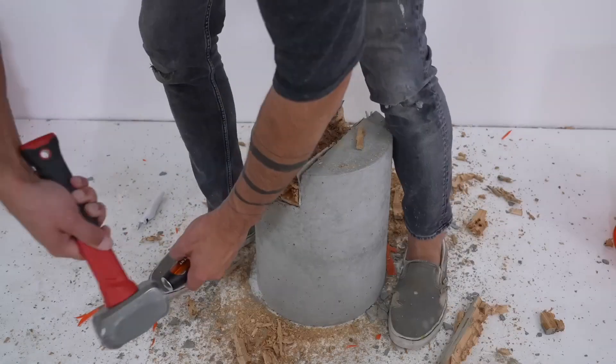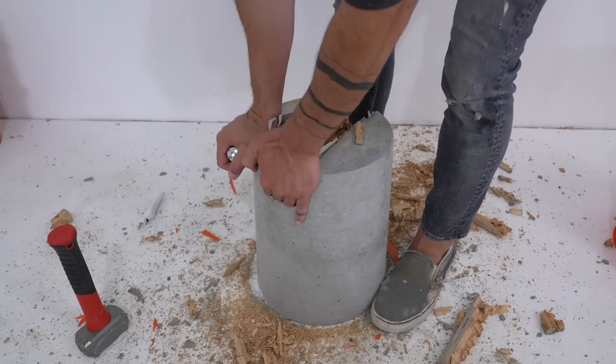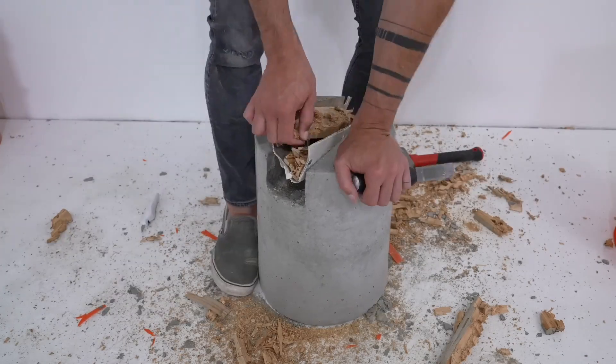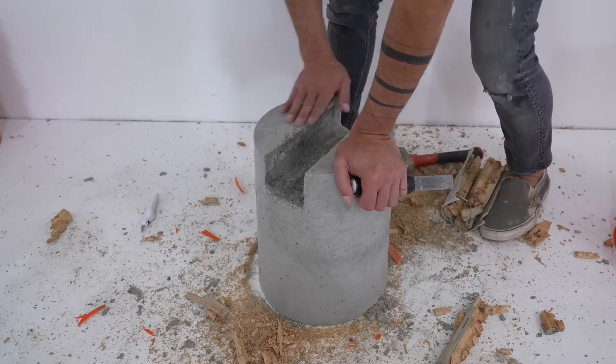I am seriously investigating the process of making inflatable molds. I really like the idea of blowing air into something, putting the concrete on it, and then just deflating it and pulling it out.